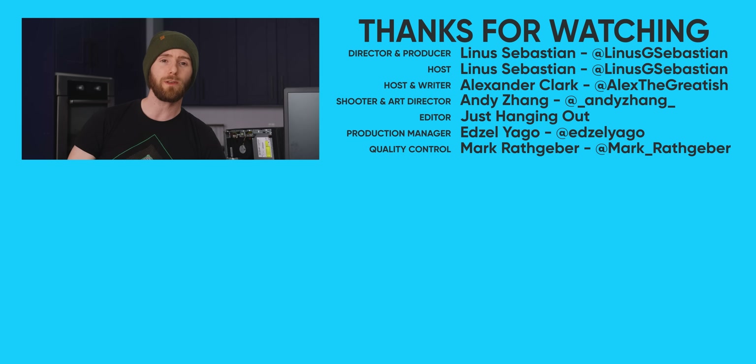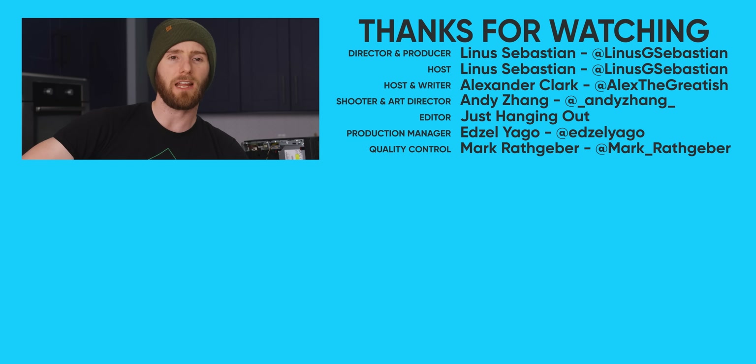If you guys enjoyed this video, why don't we throw it at the Temple OS video? It's a good video, and Anthony did a good job of writing it.